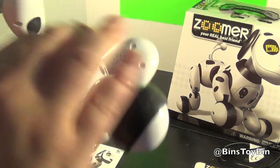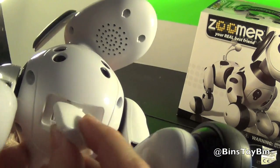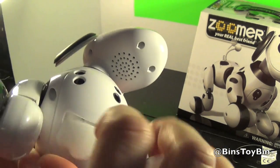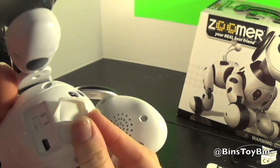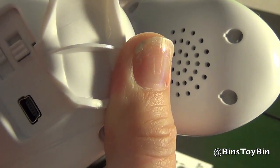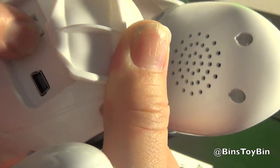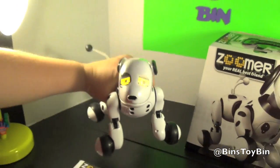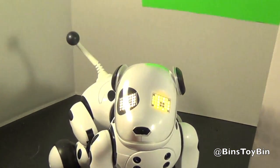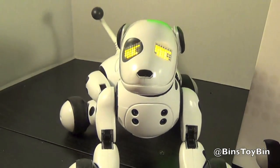Also, where you plug him in right here, you just flip this up — this is rubber, soft, protects him. There are a couple of switches down here. This bottom one is to set it for English, Spanish, or French. And then this one is the power button, so we'll turn him on. You'll know Zoomer has a full charge if his eyes are lit up all the way.